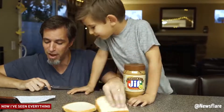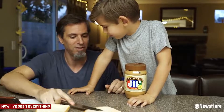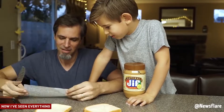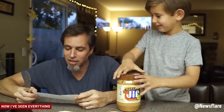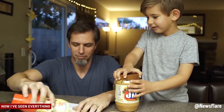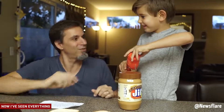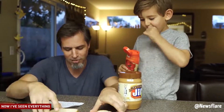It says: take one piece of bread, spread it around with the butter knife. Get some jelly, rub it on the other half of the bread. No, Dad, open the jelly. It doesn't say to do that. Put the breads together on top of each other.